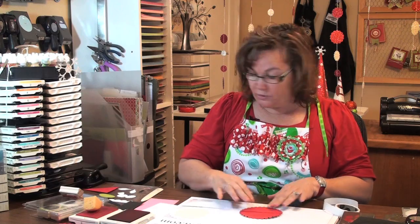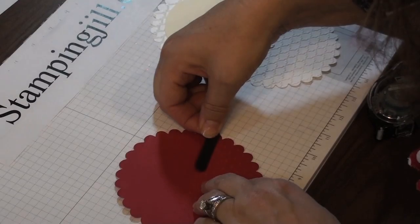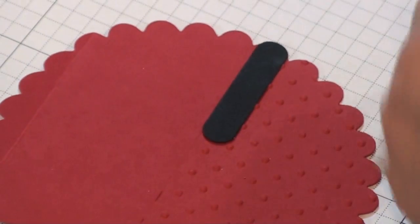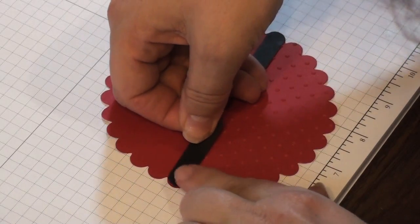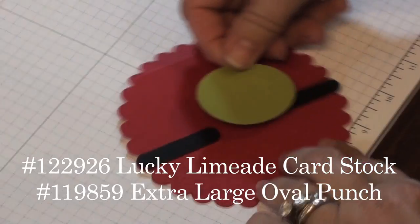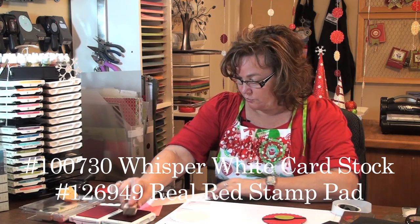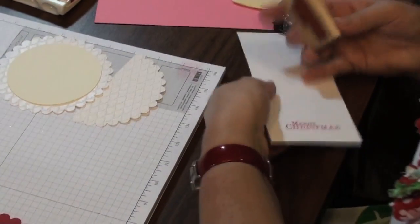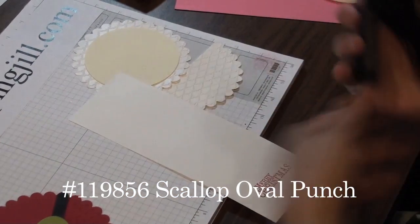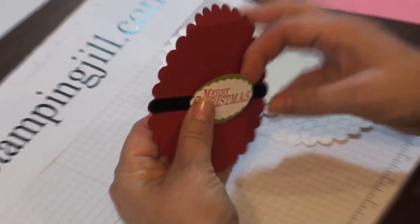That becomes our pocket. Now I'm going to take the Word Window Punch — there are two ways you can do it: make it long or just make two of them. Glue it down on one side, and you have that little scallop there to fit it in, so it works really nice. The saying is going to go on top of the center section. Take the Lucky Limeade and put it on with dimensionals in the center of your card. Then take the Clock Full of Cheer stamp, stamp it in Real Red, and punch it out with the Scallop Oval Punch, lining it up between the Christmas. That's our little pocket on the inside of the card.